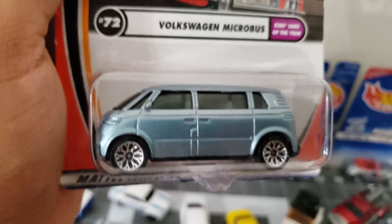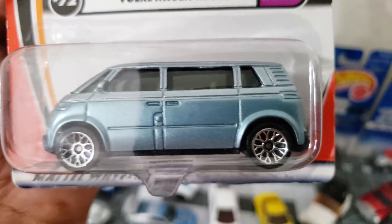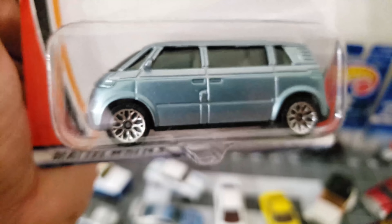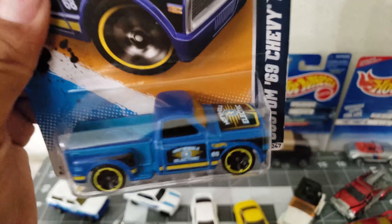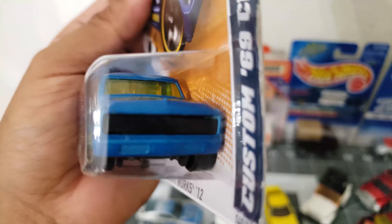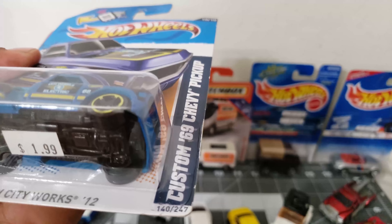Moving on — this is the Volkswagen Microbus, kids car of the year. Looks kind of funny on the front. Matchbox on the back — yeah, this thing is sweet. And take a look — this is the Chevy Custom '69, this thing is clean. Hot Wheels electric — this is great too, it's a '69 Chevy pickup.